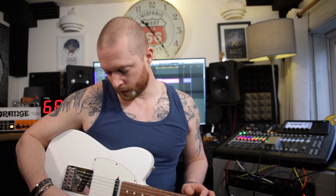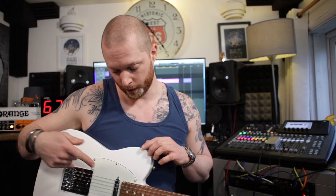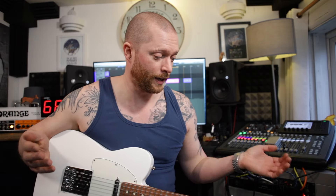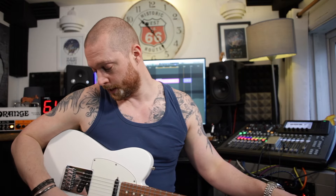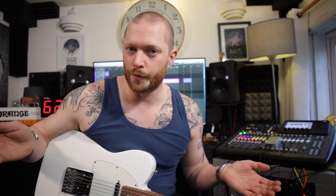Your guitar can do the single coil sound — the normal Telecaster sound. You can put it in the four-way switch extra position, where the two pickups are in series so they sound like a humbucker with a bit of extra output. And then you can put it in the five-way switch position, which is position four, where they're out of phase — so you've got three completely different guitar sounds.